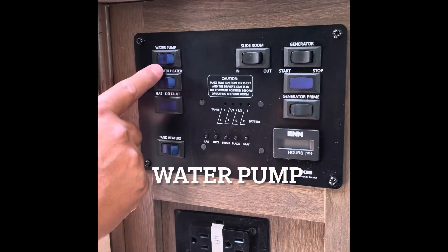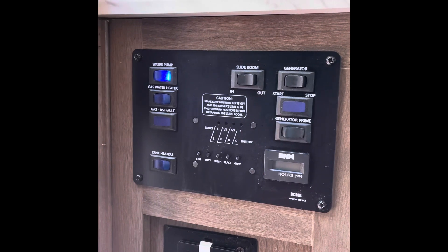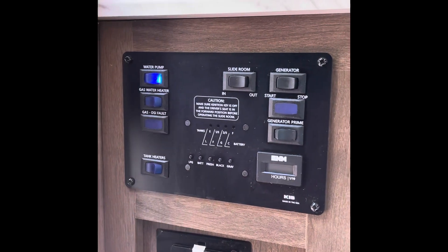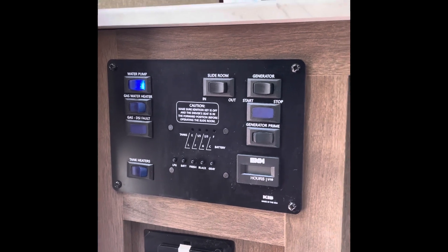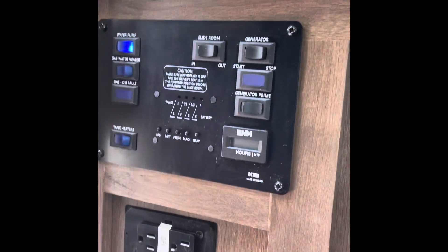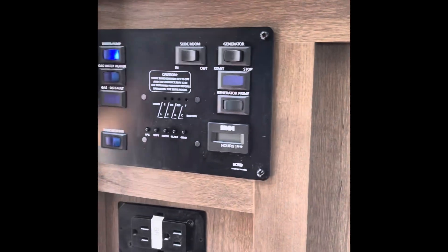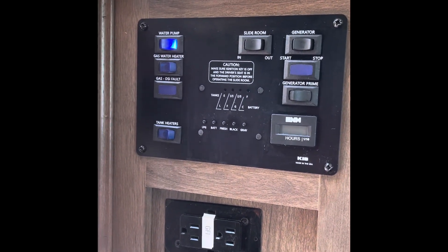Let's go over the water pump really quick. Once you turn on your water pump it'll obviously light up. This runs off a 12-volt battery, which is in your staircase — that's where your 12-volt battery is. This is your water pump and it'll run off of anything as long as you have power, but if you're boondocking you want to make sure that battery is charged up so your water pump can work.